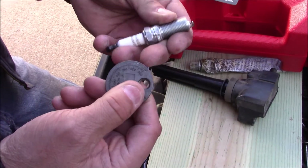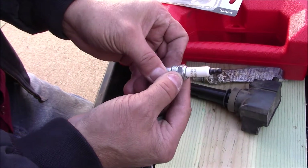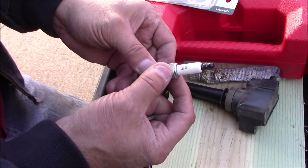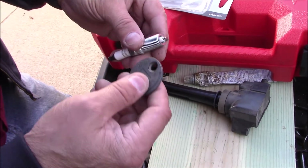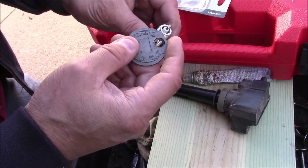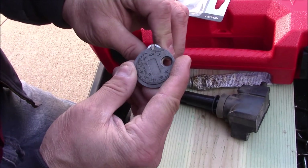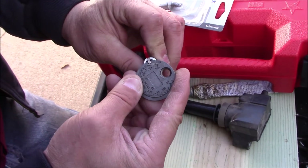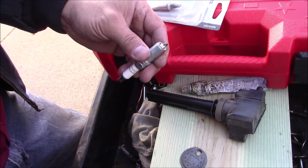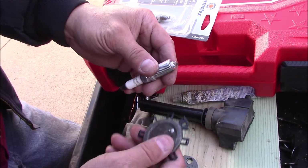I got my new spark plug here — I happen to be using a Champion instead of the Ford Motorcraft to save a little money. I'm going to change them every 50,000 miles. The spec for the gap needs to be between 28 and 31 thousandths. If you get the Champion plugs, you may have to adjust the gap on it.